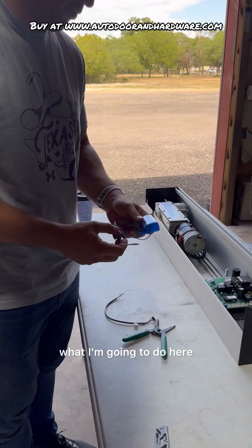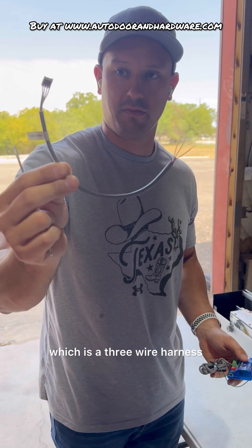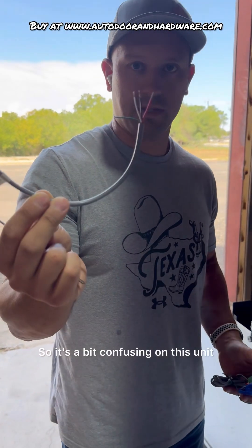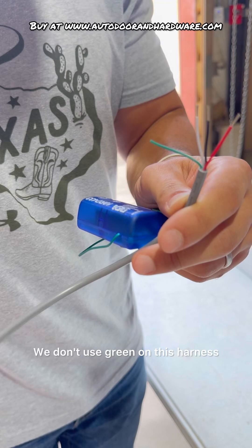So what I'm going to do here — I have my radio harness, which is a three-wire harness. I've already stripped the contacts I need, so it's a bit confusing on this unit. You'll see that I only have three wires stripped. We don't use green on this harness.